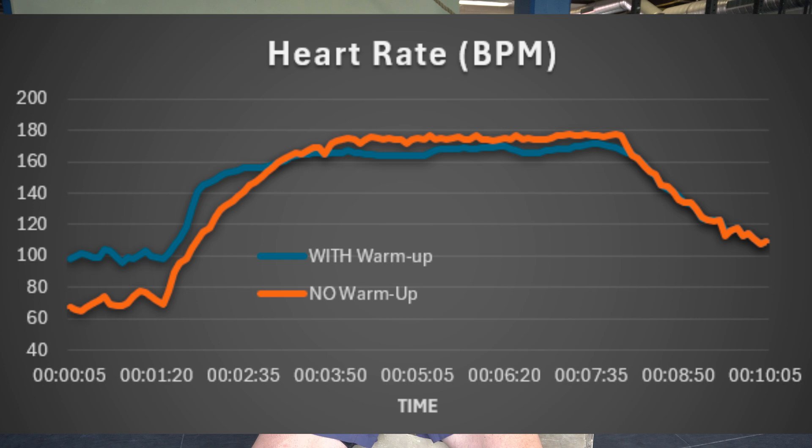First let's look at the heart rate. You can immediately see what is happening in the overlay: after the warm-up, in the second AMRAP, I start with a much higher heart rate — around 98 to 99 — so I feel ready. Then the heart rate goes up much quicker than the first AMRAP. This means my heart is able to deliver faster and more oxygenated blood to my working tissues.